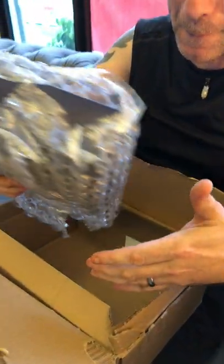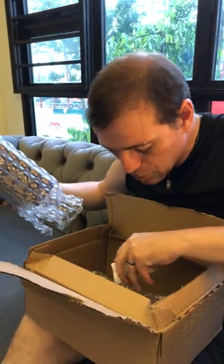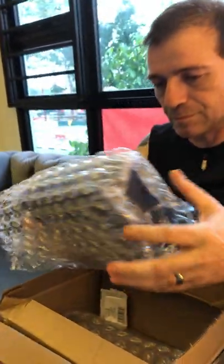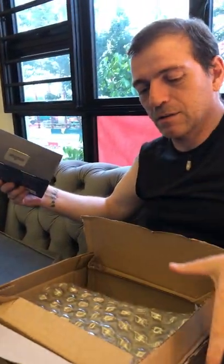Nice bubble wrap. And that's the bubble wrap that's on. There's the Newegg receipt. We can leave this aside because this is the business end.